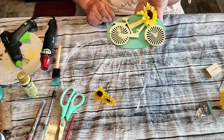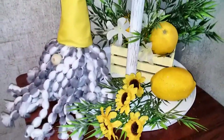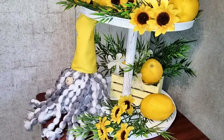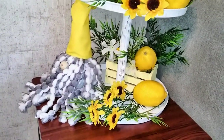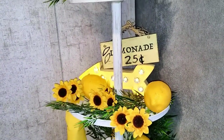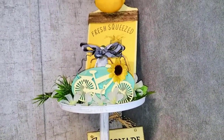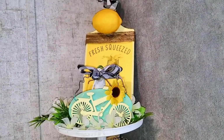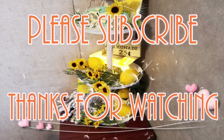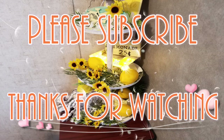Here's everything put on my three-tier tray: there's the little gnome with my lemon crate in the back, decorated with some greenery and florals. There's our lemonade marquee, a cup of lemons, some flowers, our bike plaque, and our lemon sign — I just put some greenery and stuff around everything. I hope you guys enjoyed this video! Please subscribe to my channel, give me a thumbs up, share this video if you like it. Thanks for watching and have a great day — bye!